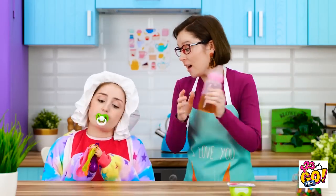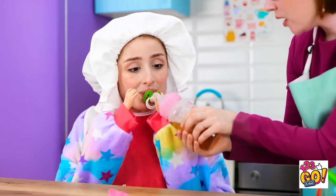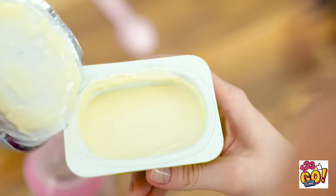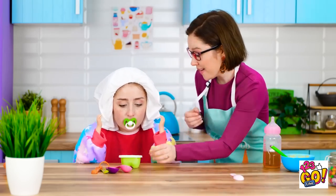Aw, you're just the cutest baby! Time for your bottle! Don't want! Oh well, more for me. What about some tasty yogurt? Mmm, nice and creamy! Here you go, darling! Try it!